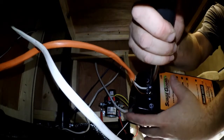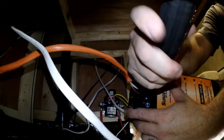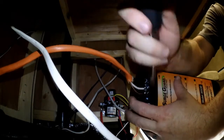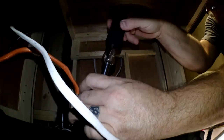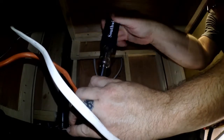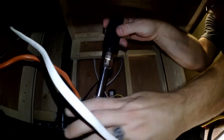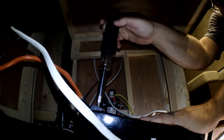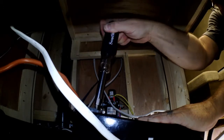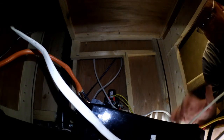We're going to tighten everything down. I think you've got the general idea, so I can get in here and tighten this up good. Alright — that's our shore power connected to our surge protector.